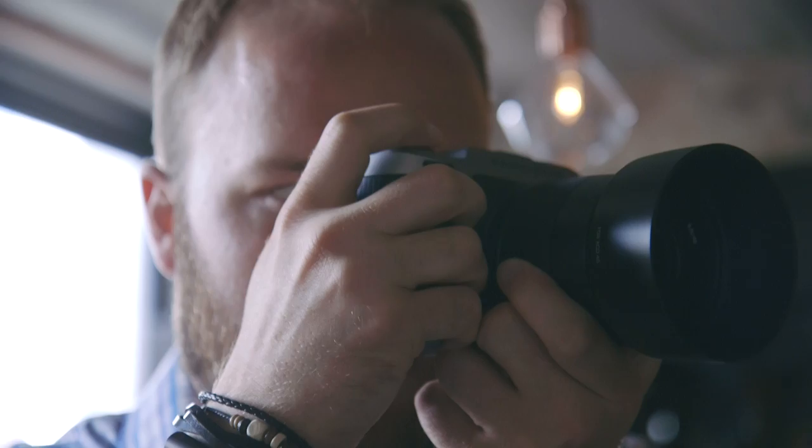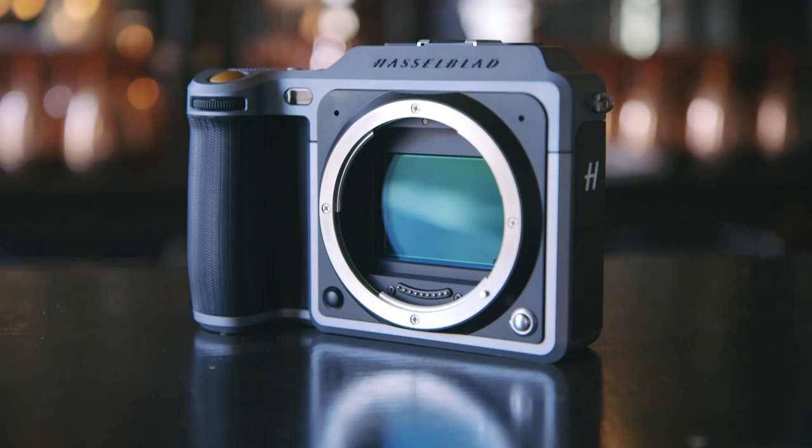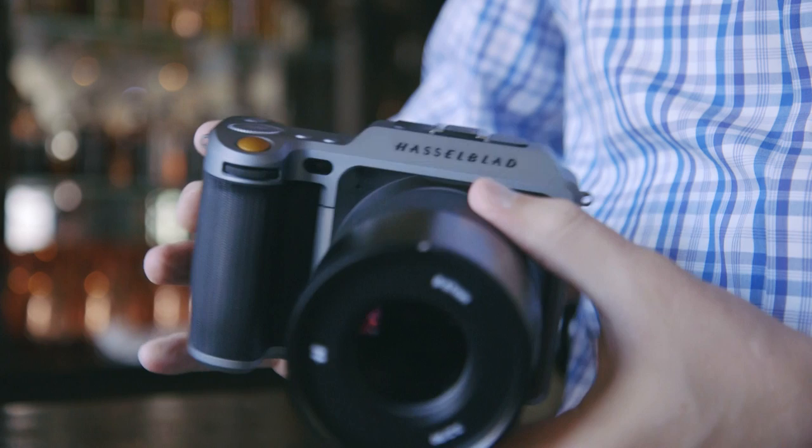Of course, you're going to have to pay for it. The body itself is about $9,000. Add lenses to it — all in with the new lenses and the camera, you're looking at probably around $14,000, which is a significant investment for anybody, especially even a working photographer. But it is a lot less than you might pay for an H6, which starts at $27,000.